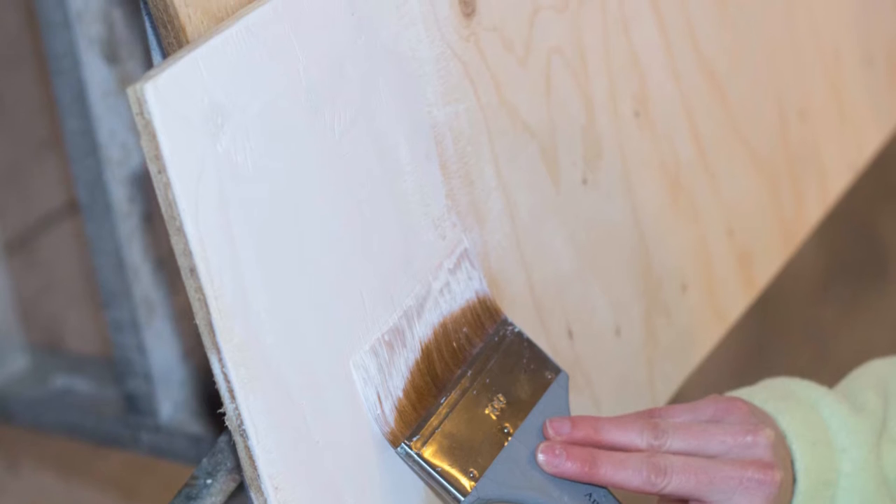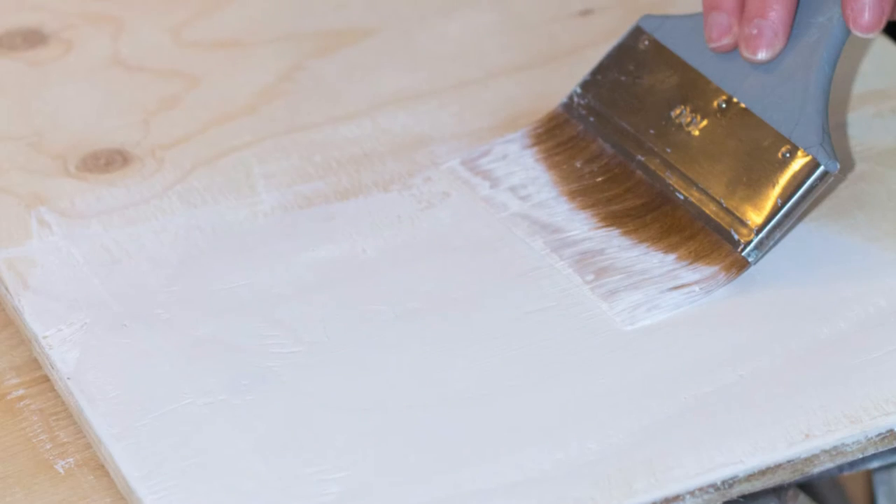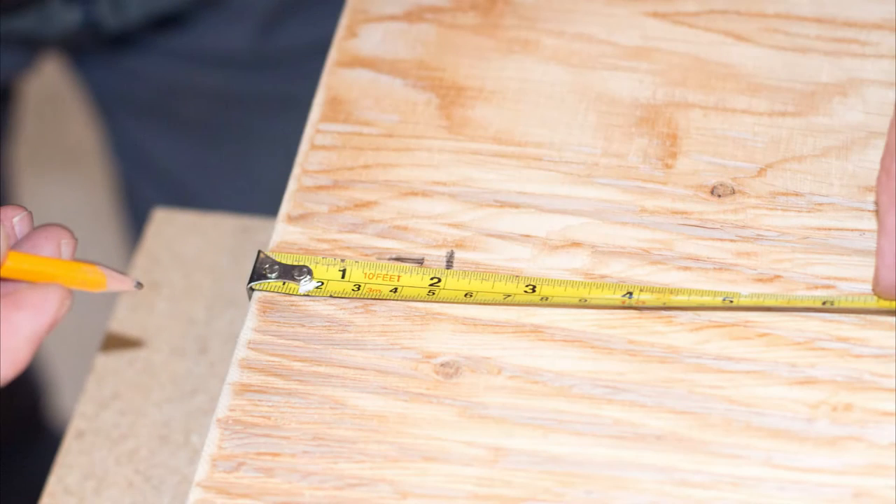To give your art piece a floating feel on the wall, you want to paint the plywood on which the driftwood will be mounted the same color as your wall. Once dry, attach your mounting hardware to the back.